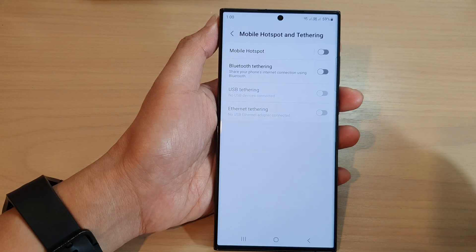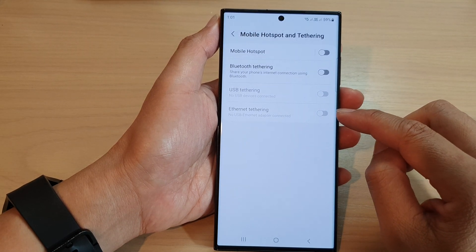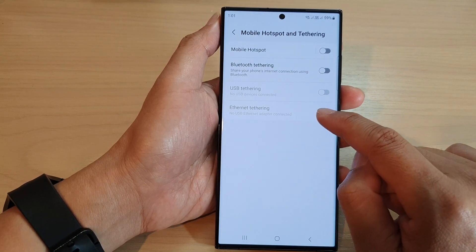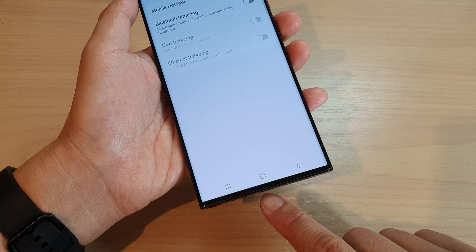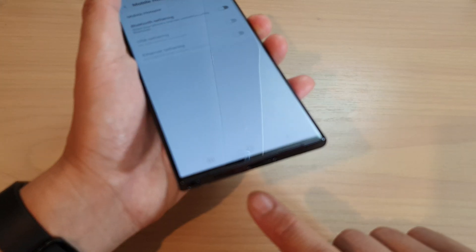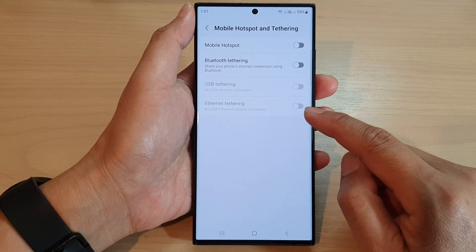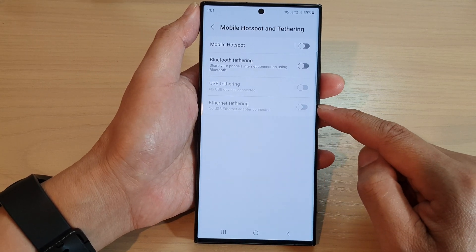In here, go down to the last option and tap on Ethernet Tethering. Now, in order for you to use ethernet tethering, you need to have the adapter — plug the adapter into the USB port. Once it is connected, this option will become active.